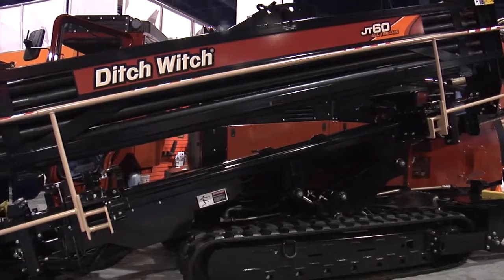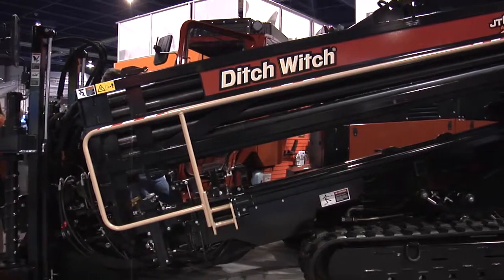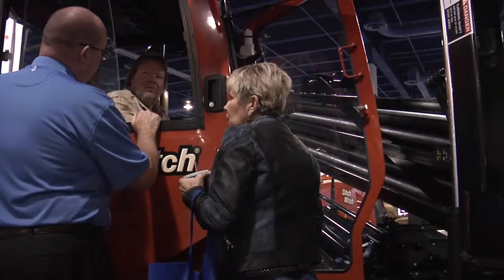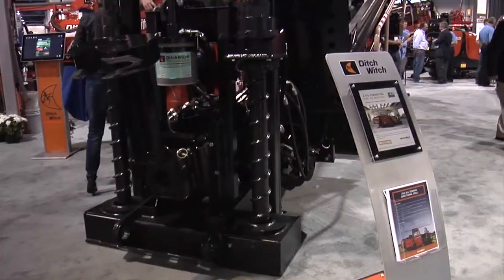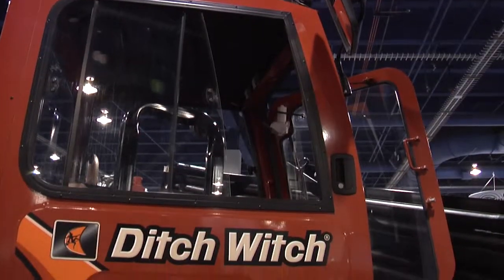We have 9,000 foot-pounds of torque, 60,000 pounds of thrust and pull, and this is all in about a 320-inch product. It's a small package. The market we're going after is oil and gas, and some utility waterworks, but the oil pipeline market really wants a machine that is the right weight so they can still pull it behind a decent truck and not have to have permits. This comes in right at 31,000 pounds.